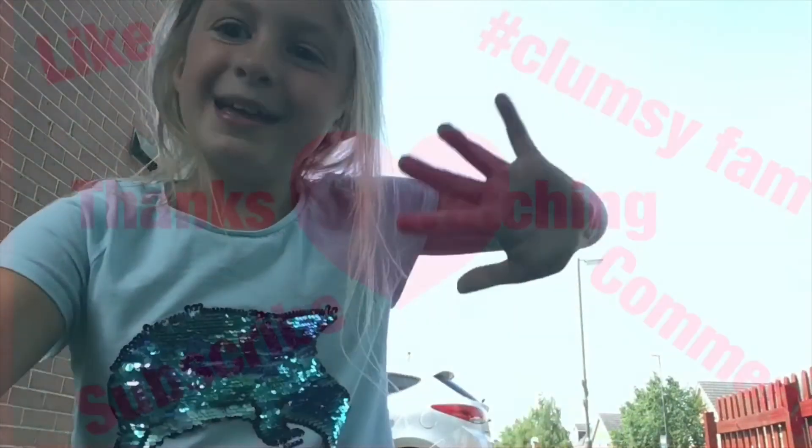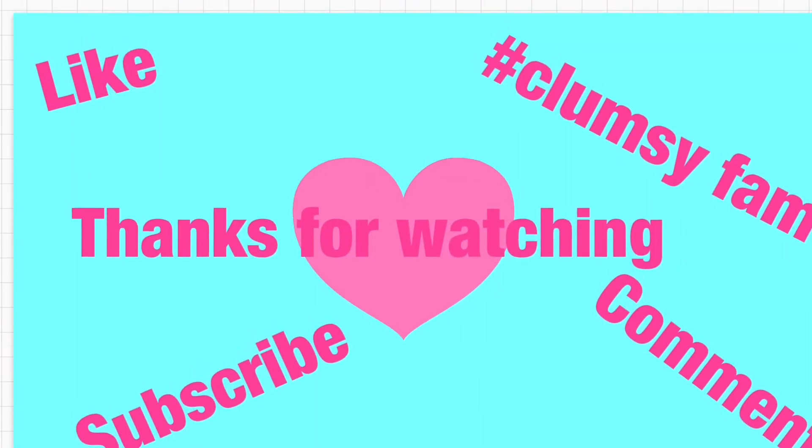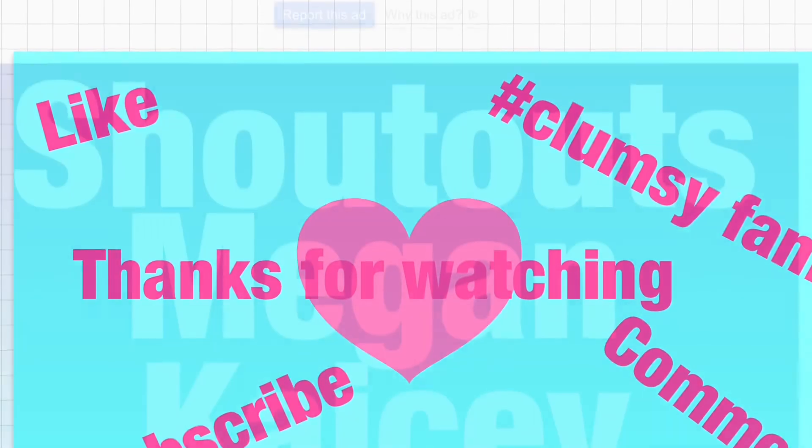Thanks for watching! Like, subscribe, and comment down below. Remember, comment hashtag Clumsy Fam to get a shoutout. I will see you guys!